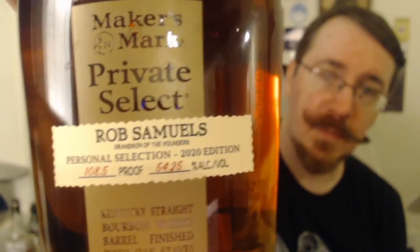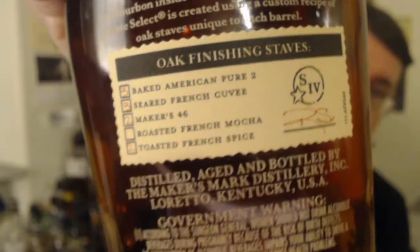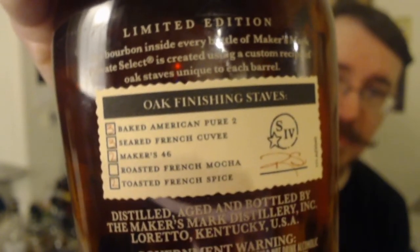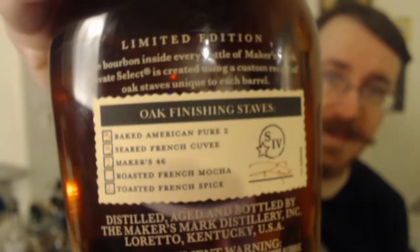And a 2020 edition, because we all love 2020, don't we? This is the backside, and it shows that we have Baked American Pure No. 2, Seared French Curve, Baker's 46, and Toasted French Spice — and those are all different barrel staves. So fancy. It looks like three, three, two, and two staves.